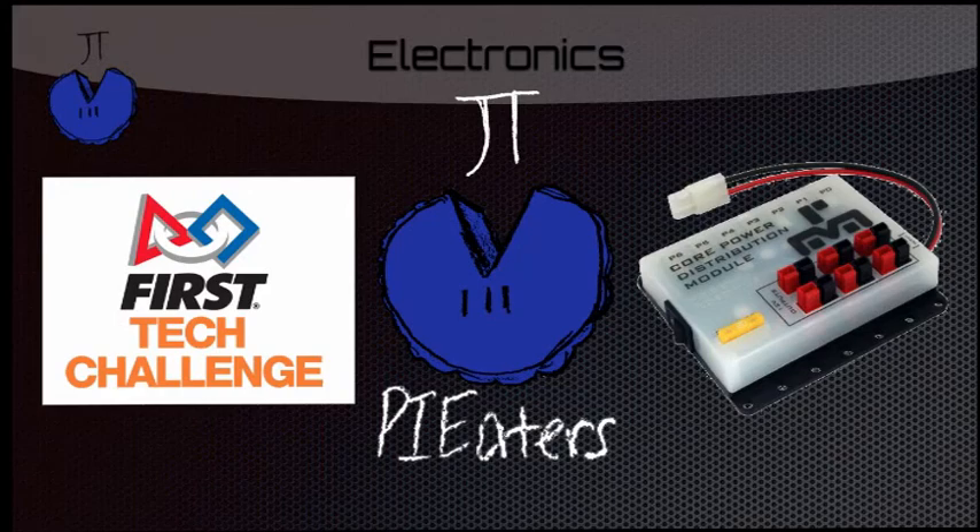And that is the Pi Eaters' Electronics video. Check out our YouTube channel for more videos and tutorials. And also, if you have any questions, leave them in the comments below. We'll try our best to answer all of them.